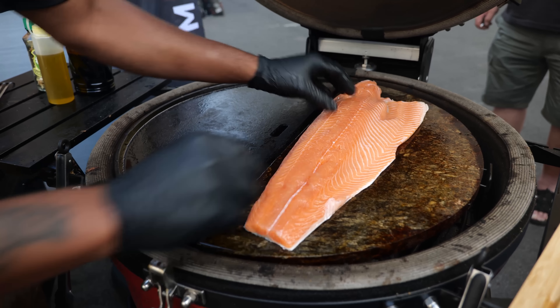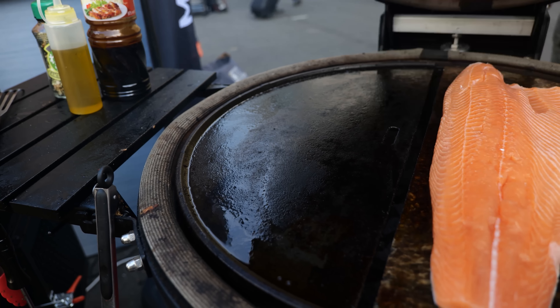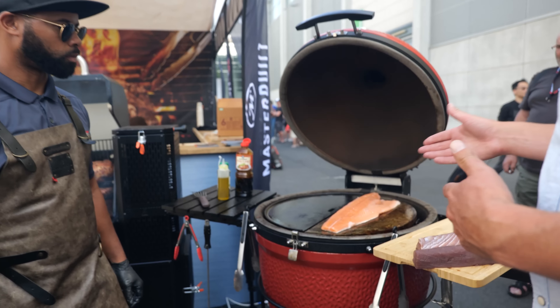As you can see, we have two setups: one with a soapstone and one with a cast iron griddle. The reason we set it up like this is because we want the salmon to cook slowly — we want it to come up to temperature but we don't want the egg whites to pop out, so we're going to need a slow cook. Whereas with the tuna, we're going to need a heavy sear.